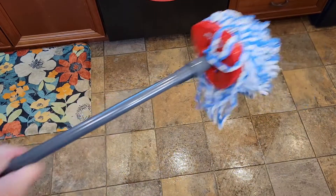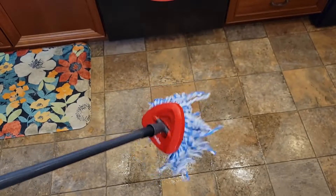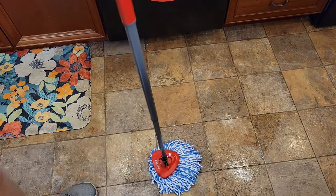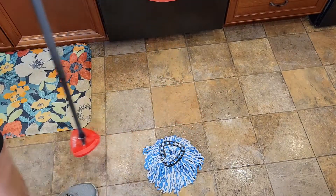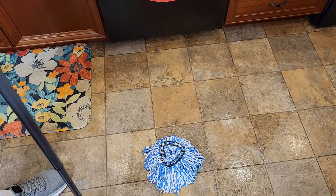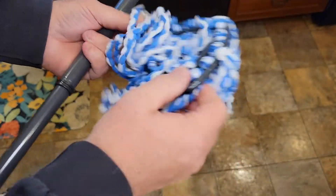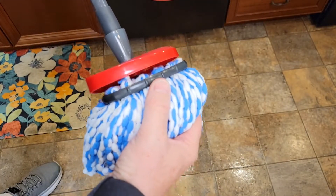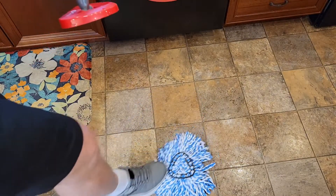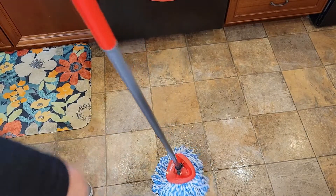These heads are washable — you can put them in the washing machine with your laundry. They're very easy to remove and you don't have to get your hands wet. You just put it there and pull up, and then that whole piece you can put in the washing machine. When you're ready to put it back on, if it's nice and clean, you can hold it and push it on. But if it's dirty, make sure it's lined up — take your handle and just step on it, stepping on each side.